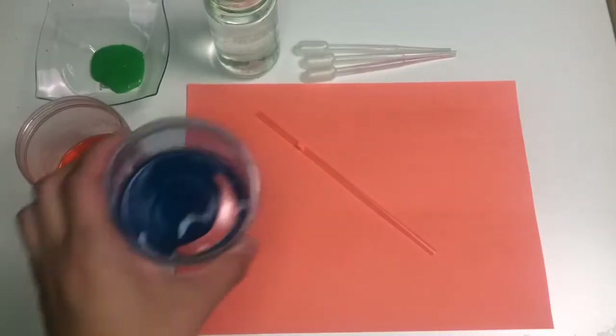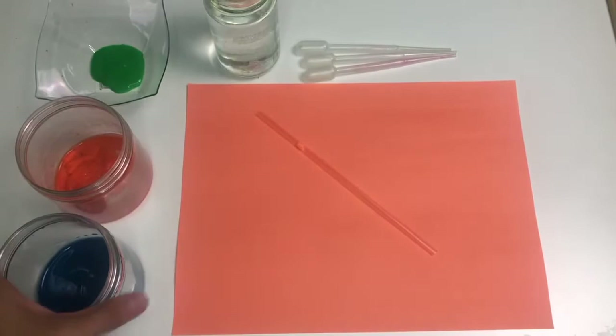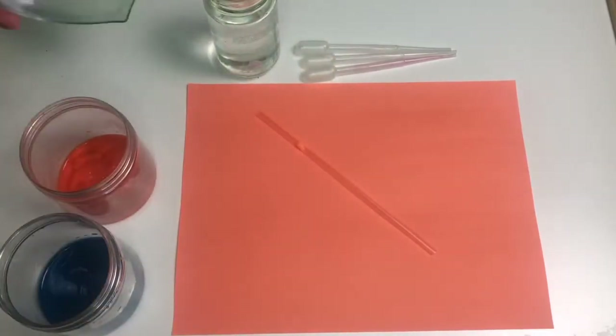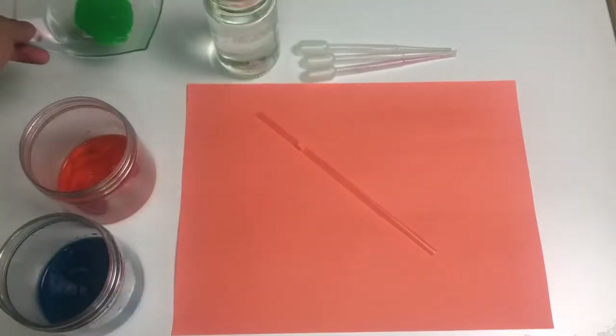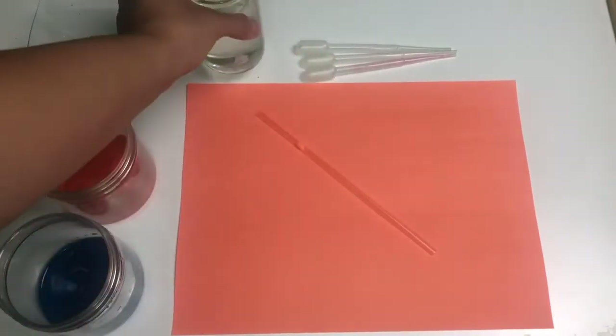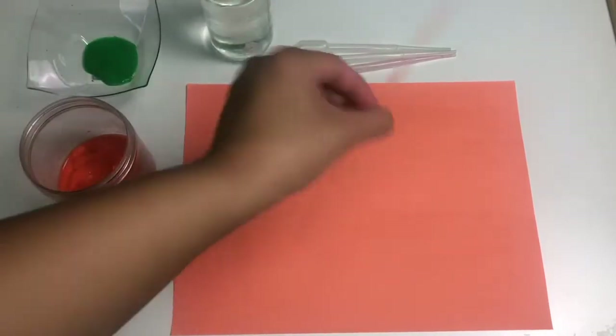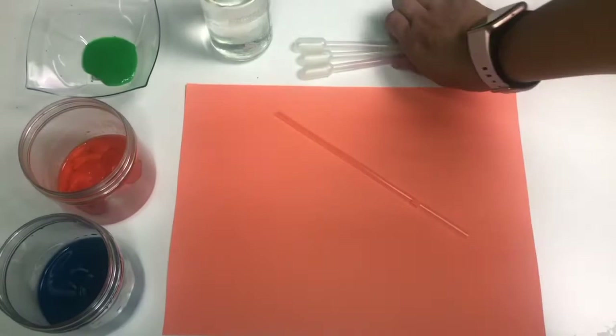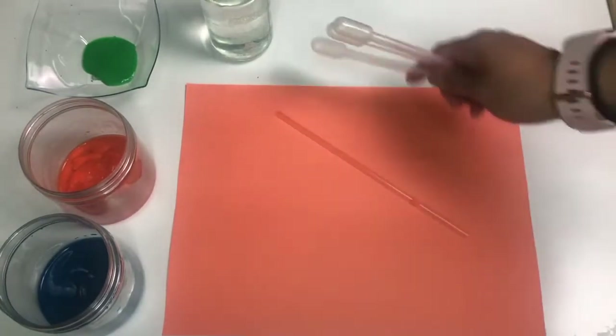The first thing you're going to need is some paints — we've got some blue paint, some orange paint, and also some green paint. Then you're going to need a little bit of water. You'll also need a straw, paper to put the paints on, and some pipettes, or you can use a spoon if you don't have them.